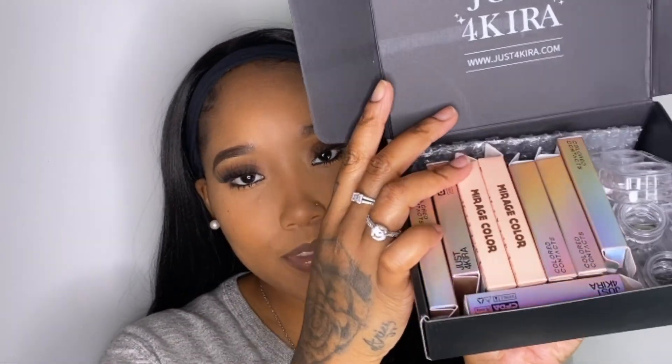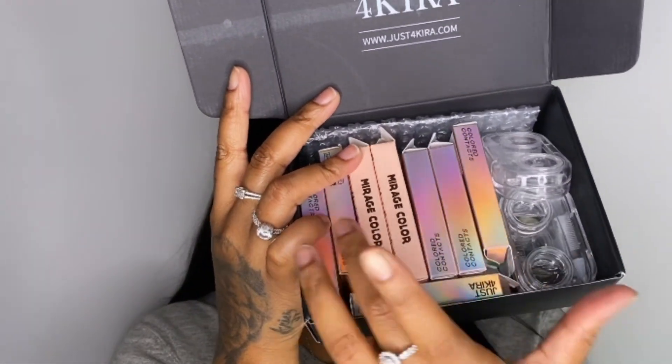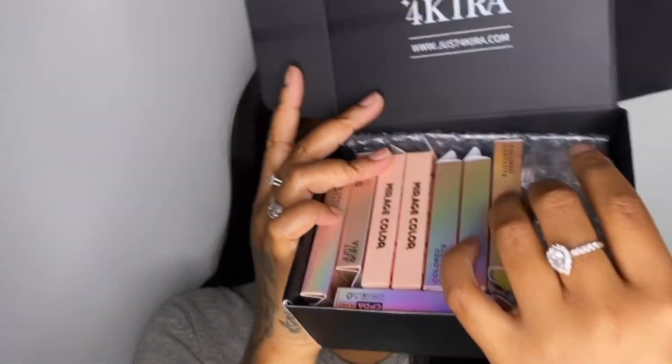What is up my loves, it's your girl and I am back with another video! Today I am working with Just For Cure contact lenses. I already showed y'all the unboxing so I'm gonna get right into the video. This is the box — it says Just For Cure, and on the front it says 'Lost in Your Eyes,' which I think is really cute. It comes in all these boxes and these little clear cases are what I put them in.